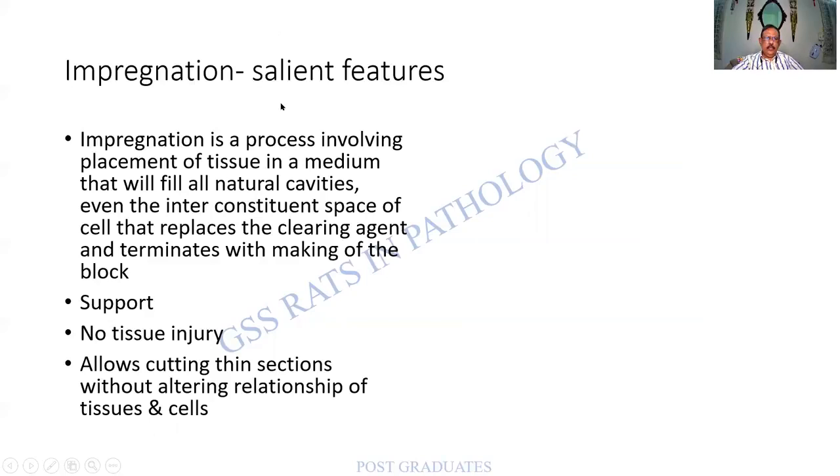Impregnation is a process involving the placement of tissue in a medium that will fill all natural cavities — even the inter-constituent space of the cell — replacing the clearing agent and terminating with the making of a block. The tissue is completely replaced by a solid medium and becomes a block, providing support so there is no injury during section cutting.